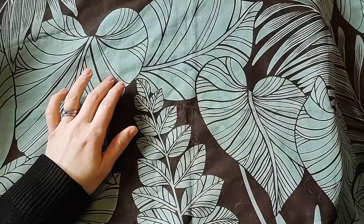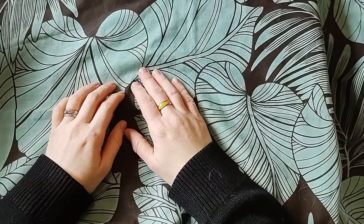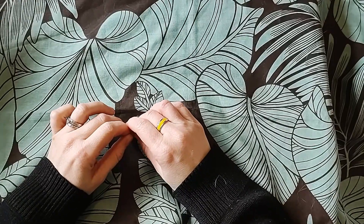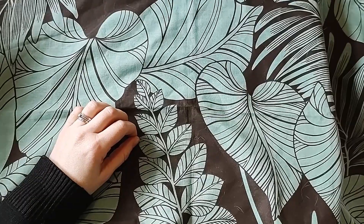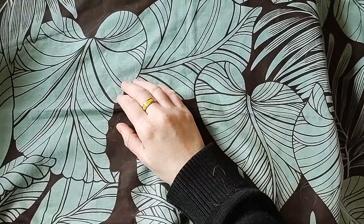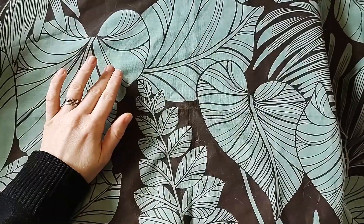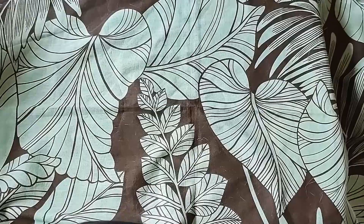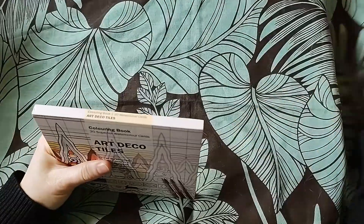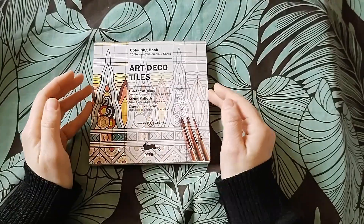Hi everyone, welcome to the channel. This video is going through a pile of books that I've de-stashed. Every so often I go through and look at things and think, 'I haven't colored in that, am I going to color in that?' If not, it's got to go, because there are other books out there that I do want to color in. These are the books that are going - it's a difficult decision, but limited space.